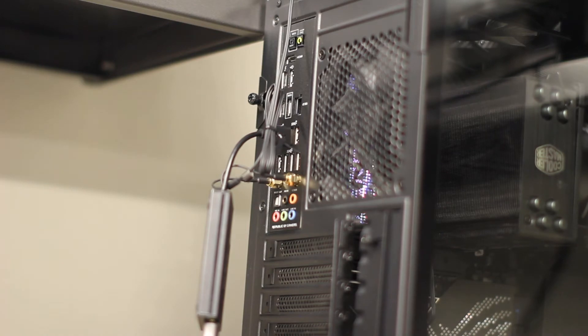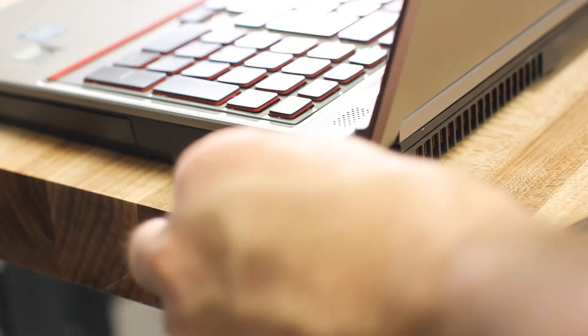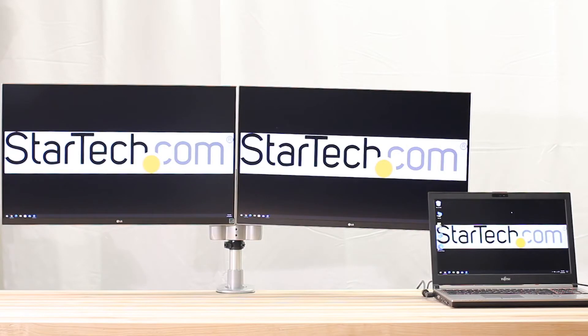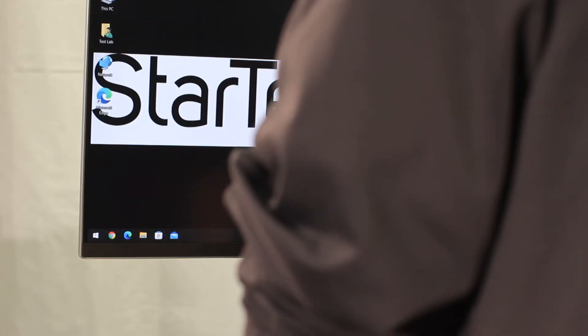Each one is USB bus powered and doesn't require any additional power connections, keeping your workspace neat and tidy. Although maximum performance is achieved on USB 3.0 ports, our USB video adapters are backwards compatible with USB 2.0 ports, but with limited performance, offering greater flexibility with your system's ports.